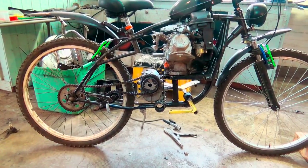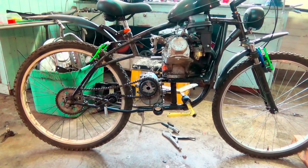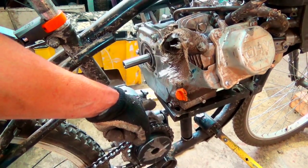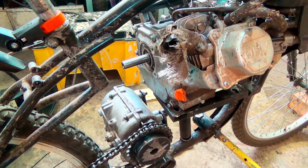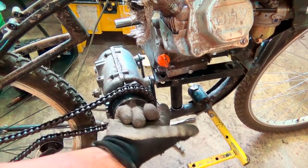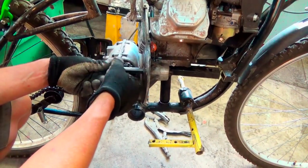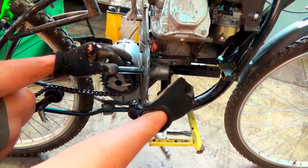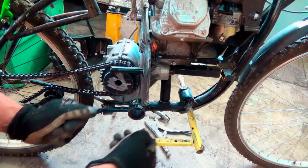I just threw the engine at the frame to see what it would look like, and here's kind of the problem we're running into. Here's the engine shaft and there's the input shaft to the transmission way down there. Either I have to cut this bike in half and extend it, or somehow make a jack shaft so I can get a chain down there. Wait — aren't you supposed to be able to put this guy on this side too? No, maybe not — it's not keyed over here.